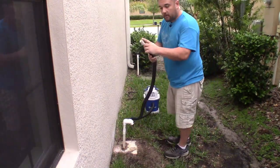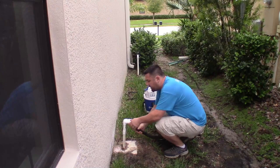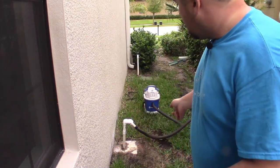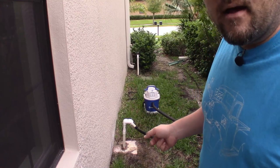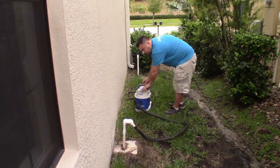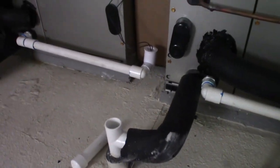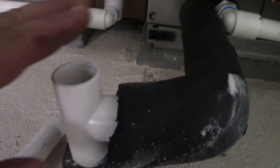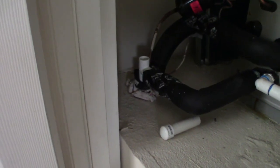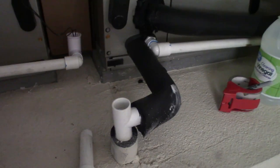Basically what you do is take your vacuum with your PVC adapter on it and it should fit perfectly right up inside your drain pipe just like that. Once you have it sealed, turn the vacuum on and then go back inside to pour a little bit of water down the drain to get the suction moving. If you're not sure which outside line goes to which air handler, you can actually hear the vacuum being pulled on the correct line. We're going to pour some water down here to really clean it out.